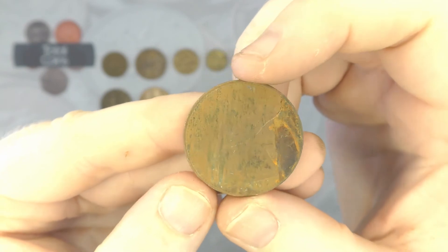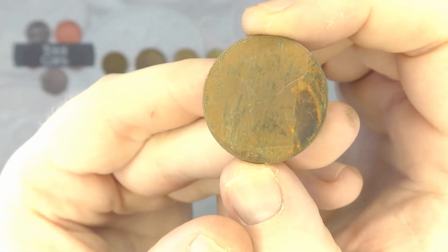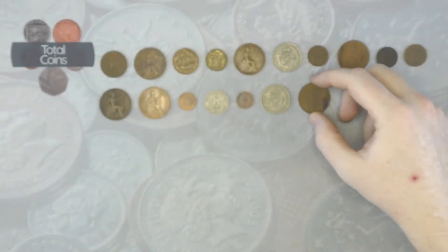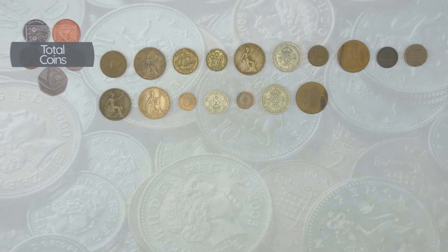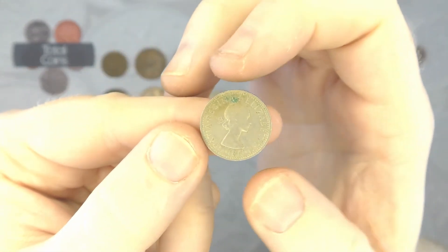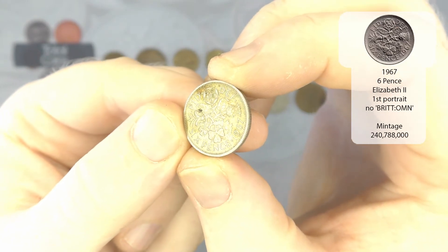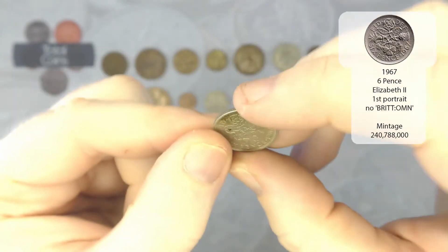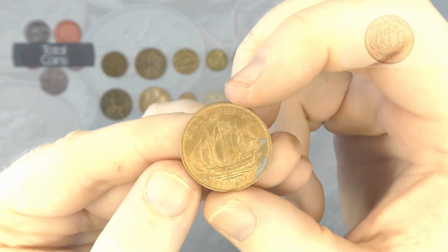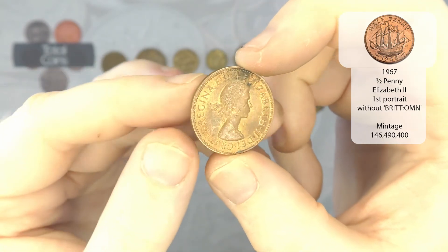We've got a very, very beaten up one penny, and that is 1967 again — that has definitely seen better days. And then we've got an Elizabeth II sixpence from 1967. And then we've got a half penny from 1967 as well, so that will be Elizabeth II again.